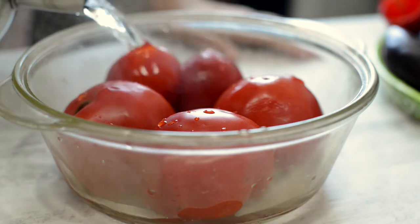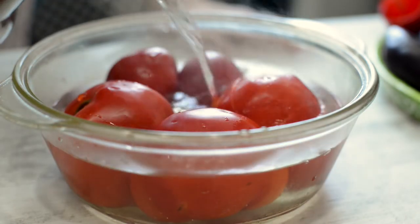First, dip the tomatoes in hot water. This will help you peel them easily.